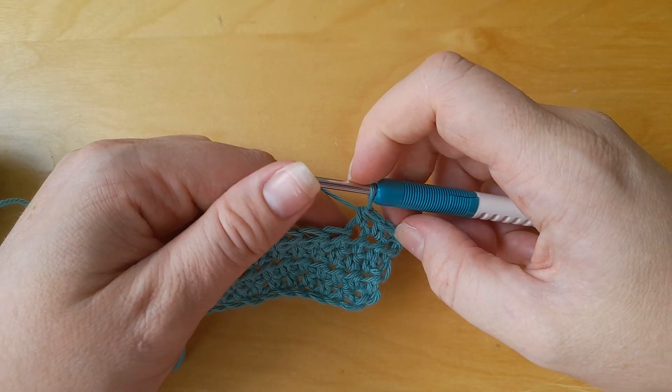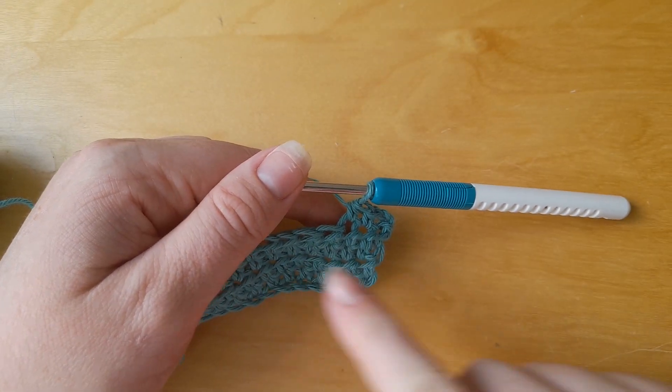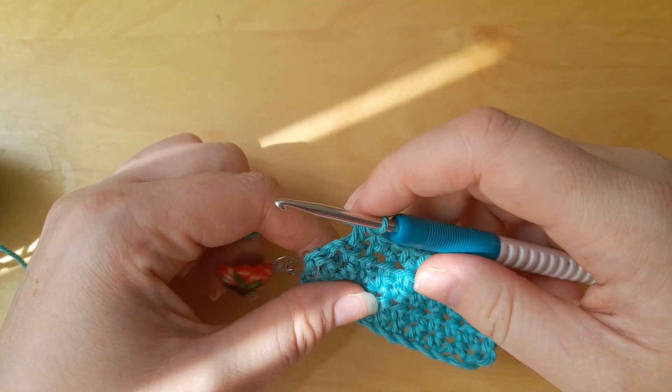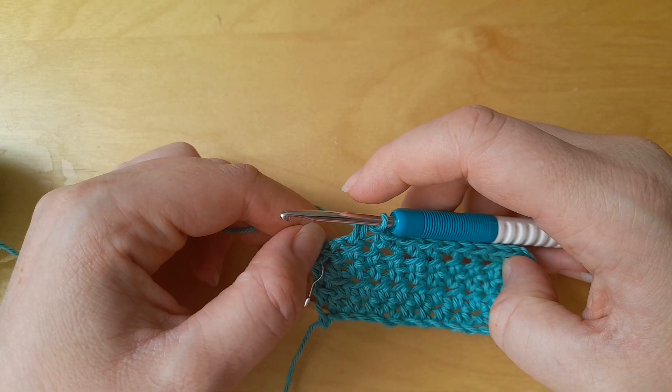This time, pay attention to how many stitches you need. In this example it's 10 stitches, and I expect to have 10 stitches every time I finish a row. Another reason your piece is getting narrower without you knowing is because you have forgotten to insert your hook into the top of the turning chain from the previous row.